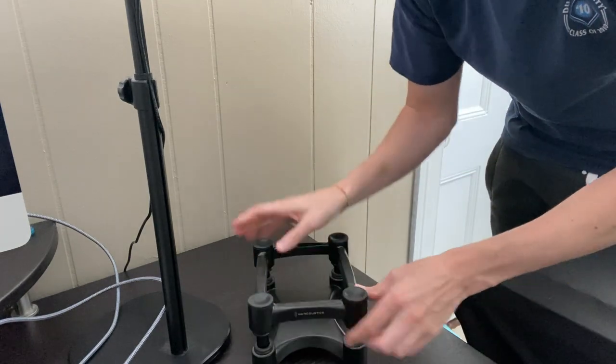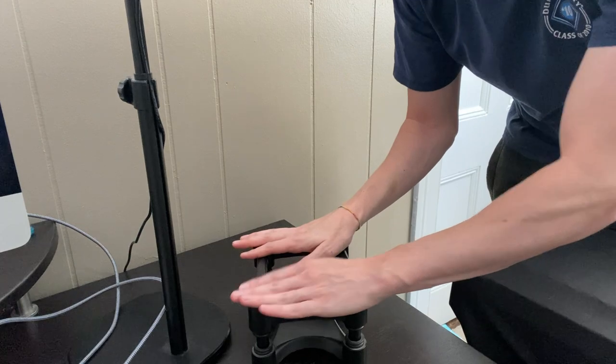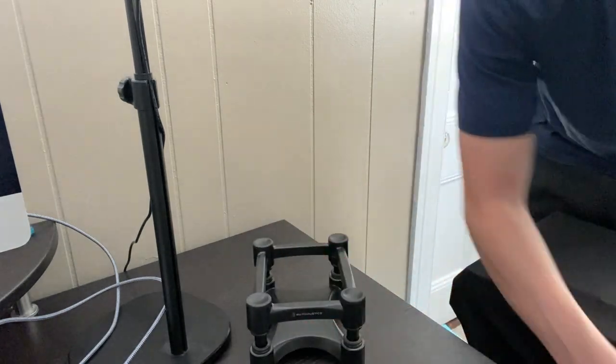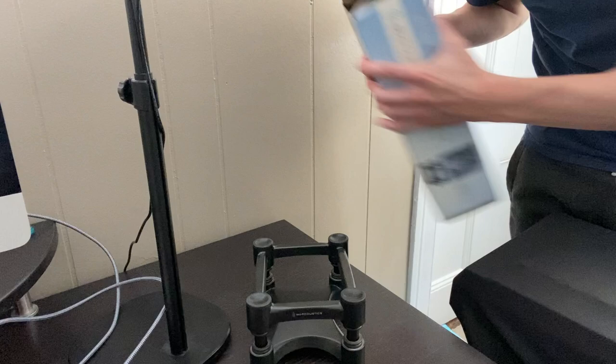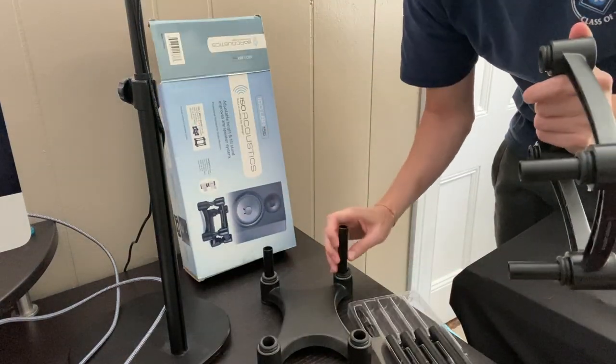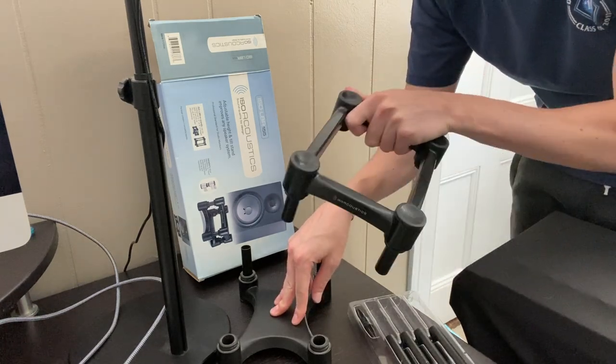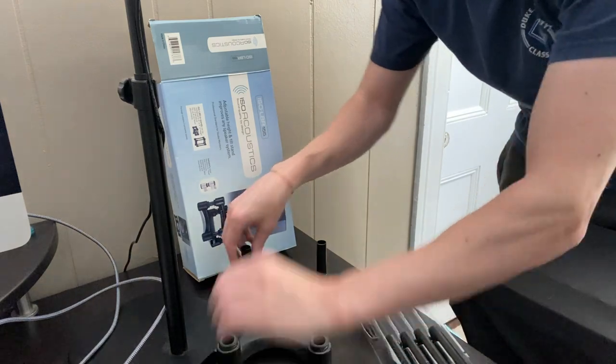You can adjust it however you'd like — you can have it high up or push it down as well. We also have a longer version. These are some three-inch inserts that go into the bottom of the stand, and then you place the top on.